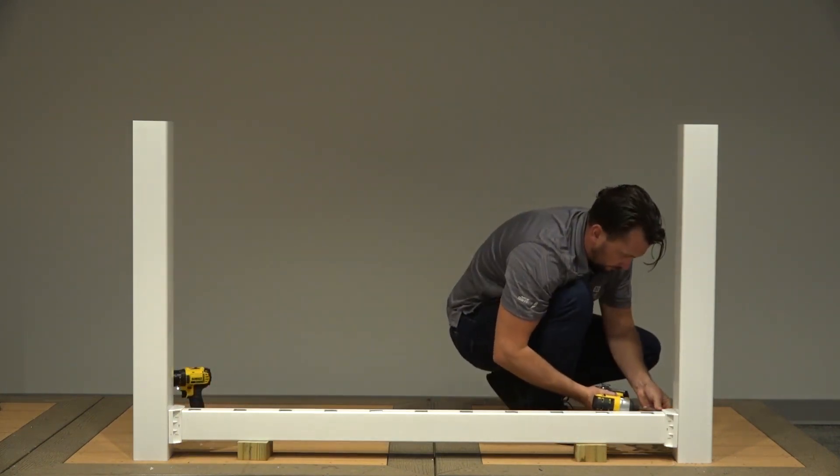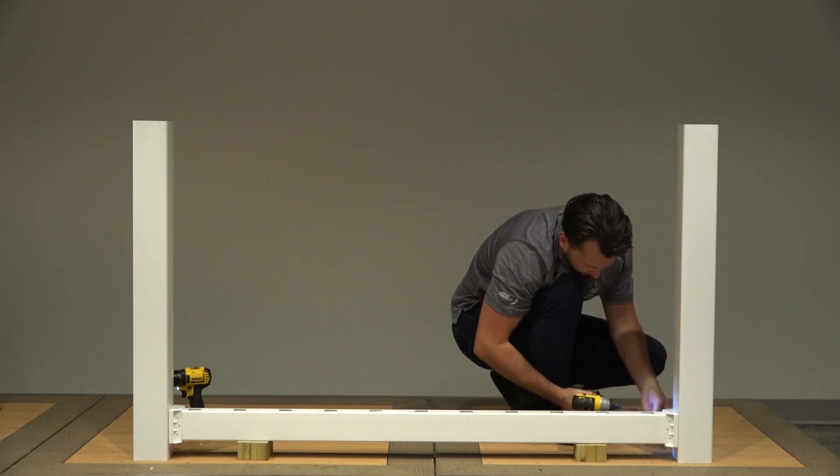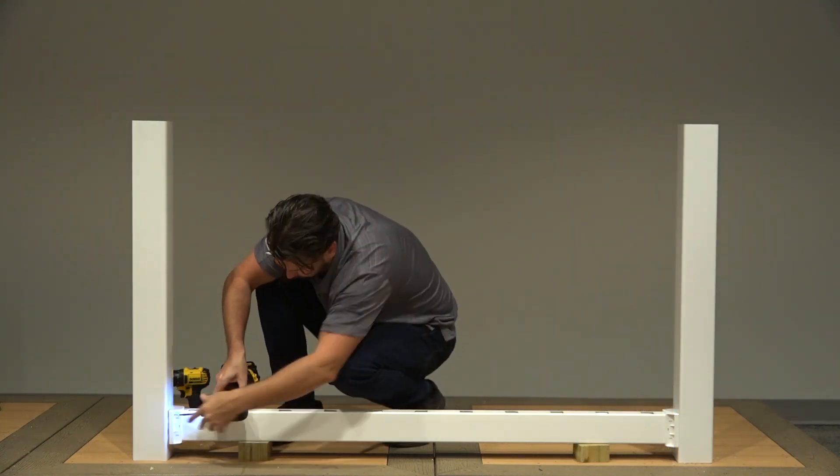Drive four number 10 by 1½ inch screws through the bracket and into the post. Then repeat for the opposite bracket.